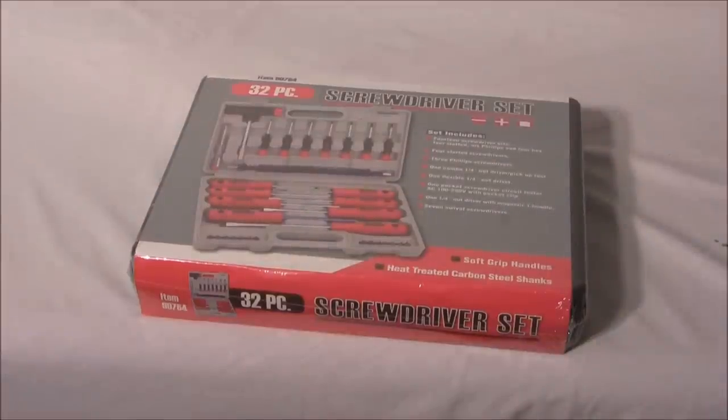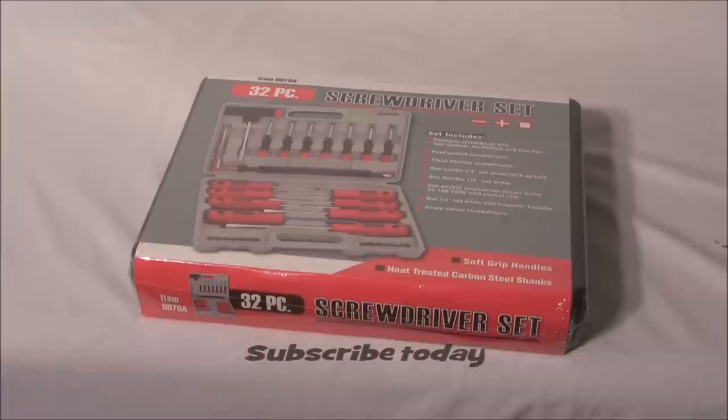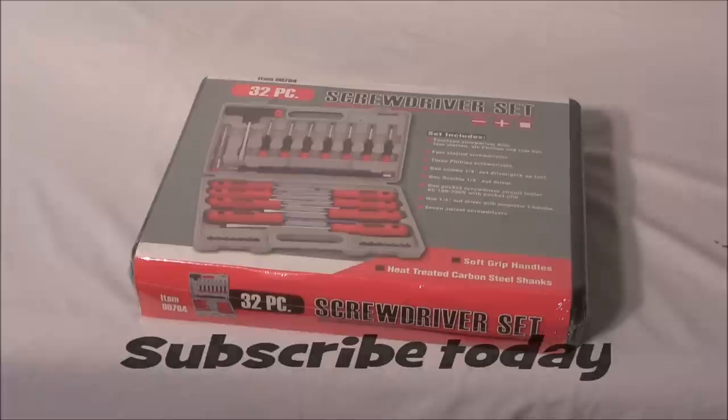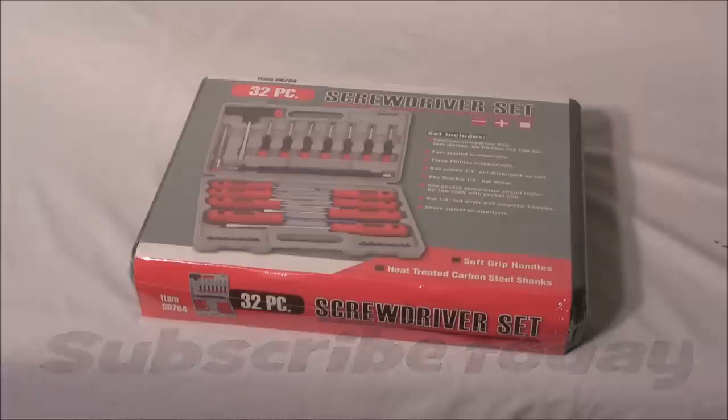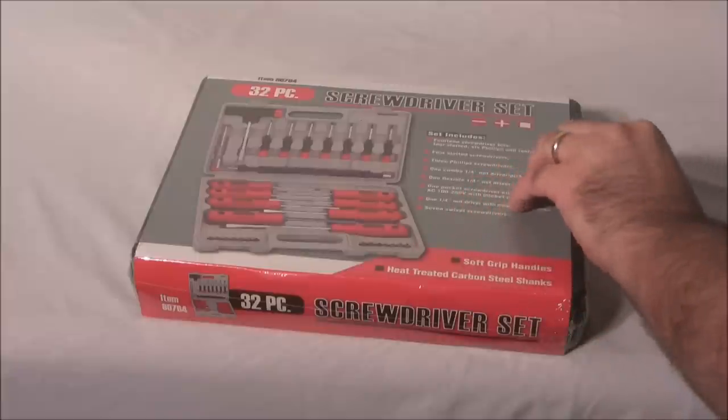Hello internet video viewing world and welcome to another Extreme PC Reviews video. Today I have a 32-piece screwdriver set that I'll be unboxing — actually just opening it up — and I'm going to be giving this away to one of our subscribers. I know it's not a computer item, but if you work on computers you need screwdrivers sometimes, and this is a really nice set. Let's go ahead and take the plastic off.